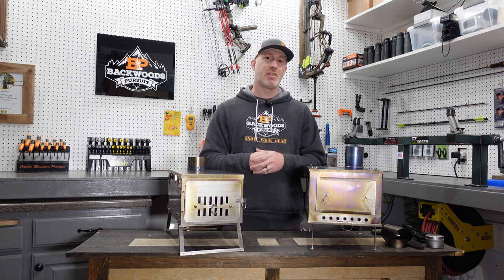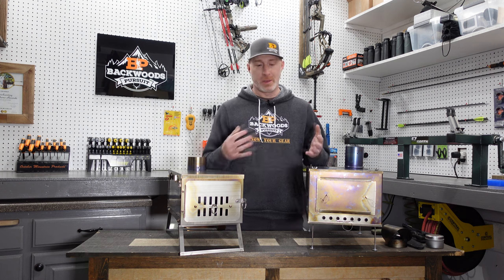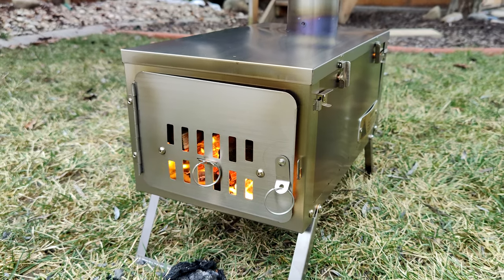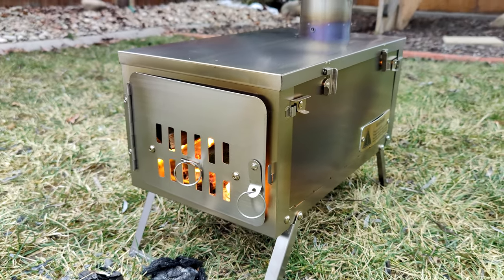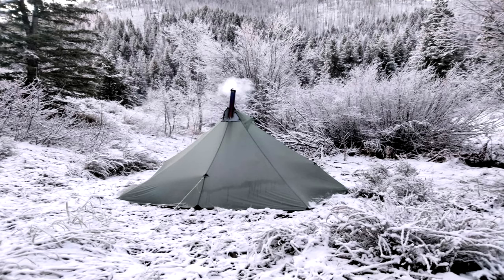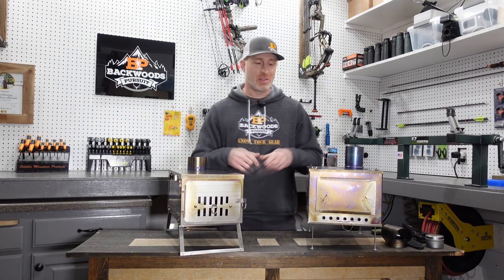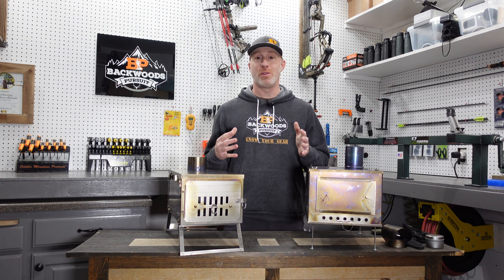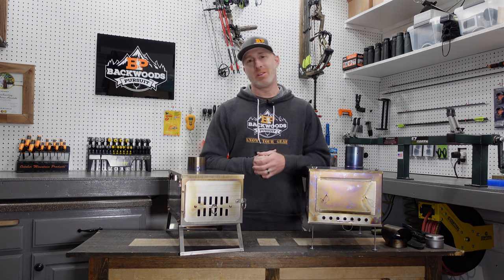I'd love to hear in the comments which one you prefer and what looks like a better fit for yourself. They're both awesome stoves and they'll both save your bacon out in the backcountry. When it's frigid out there, a hot tent and a stove like this is something you want to pick up if you're doing a lot of hunting in really cold weather. Drop a question or comment down below — I'd love to help. I'll put links to both in the description, and thanks for watching. We'll see you next time.